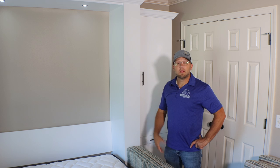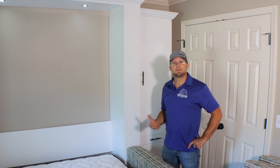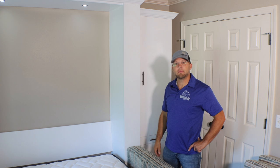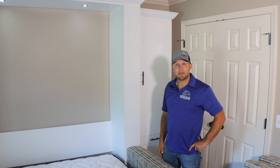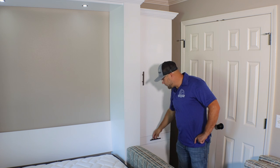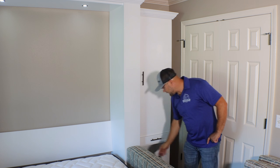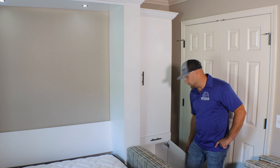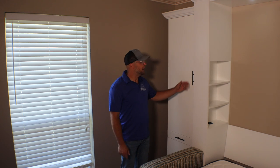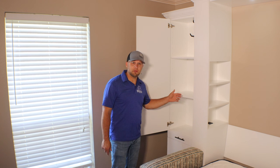A little about the side cabinets: this client wanted us to close up the entire cabinet to use more like a closet. On this side we have a fully enclosed cabinet with adjustable shelving, a nightstand pullout, and a small door at the bottom for extra storage.